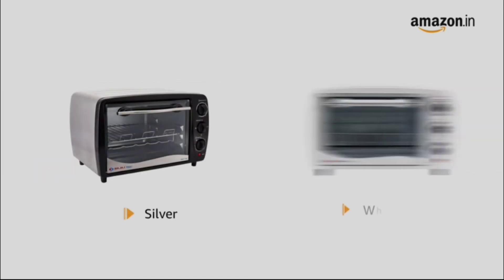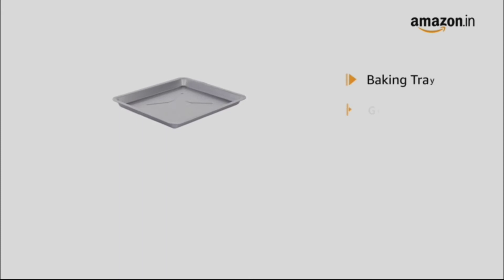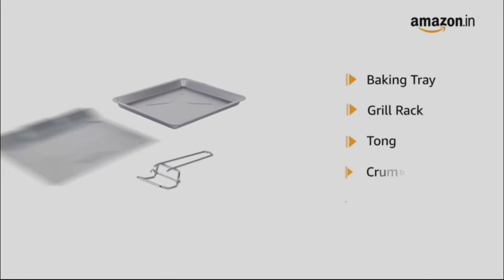It is available in silver and white colour models. Inside the box, you will find a baking tray, grill rack, tong, crumb tray and skewer rods.